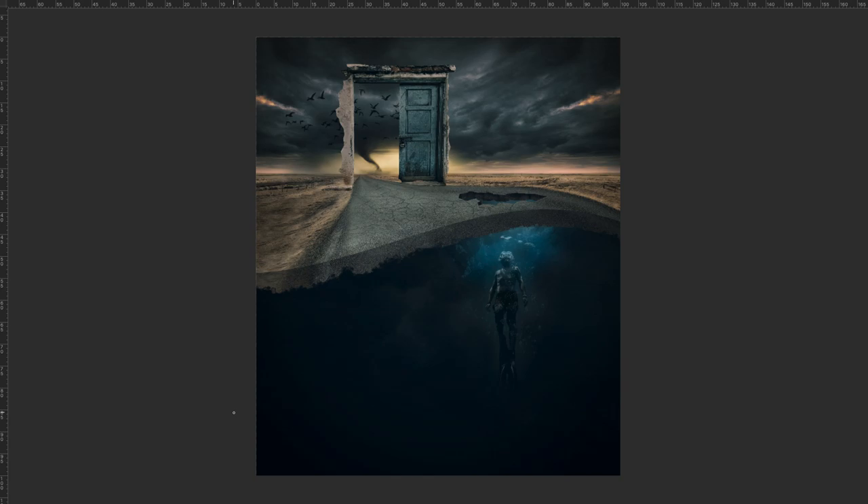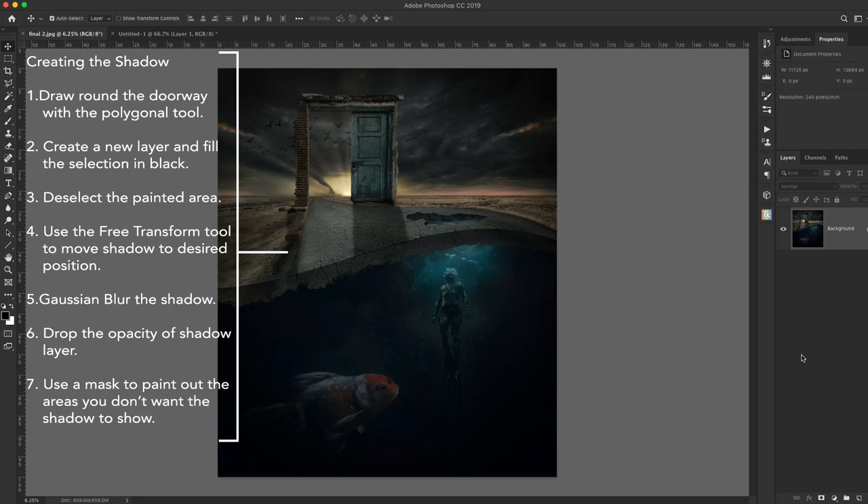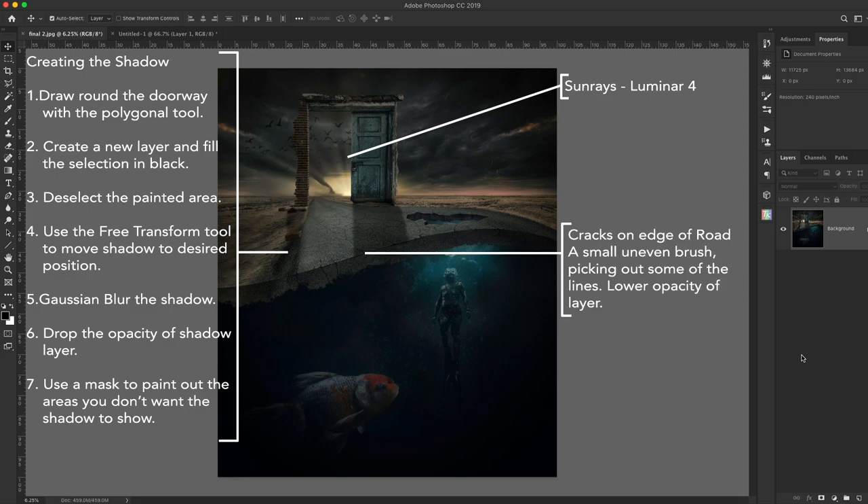There's more you could do to this — a lot more. But you can add too many elements. You could add sun rays, you could do anything. For the purposes of this exercise it was just to show how different tools can be utilized to work an image, and you don't have to stick to certain ones. After creating the image I decided I didn't like what I saw, so I added the sun rays, more cracks in the edge of the road with an uneven brush, and goldfish as well to give it a better flow to the entire image.